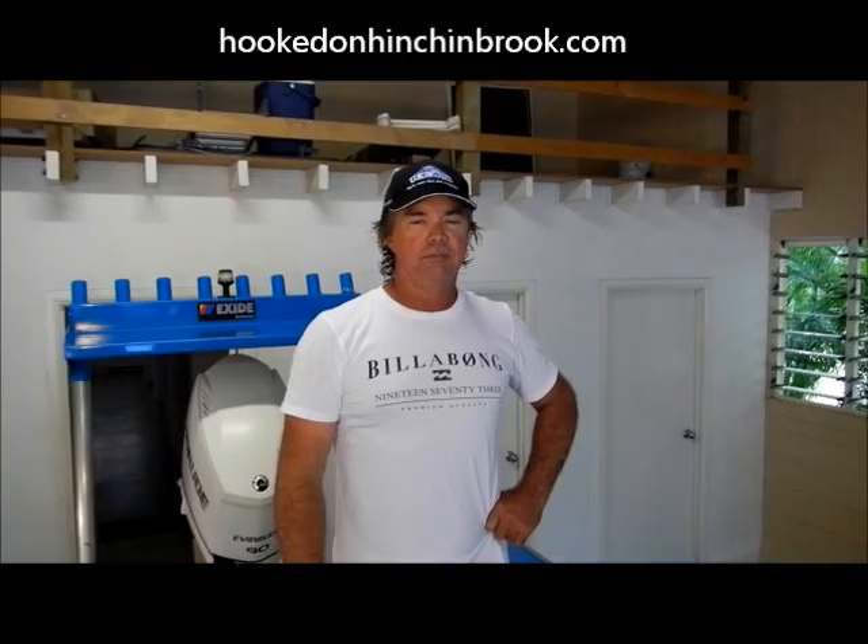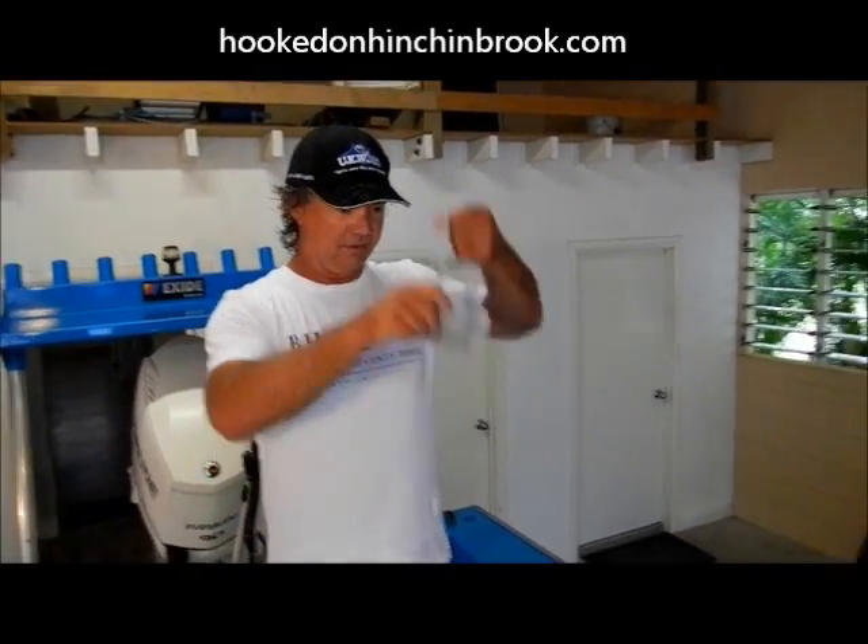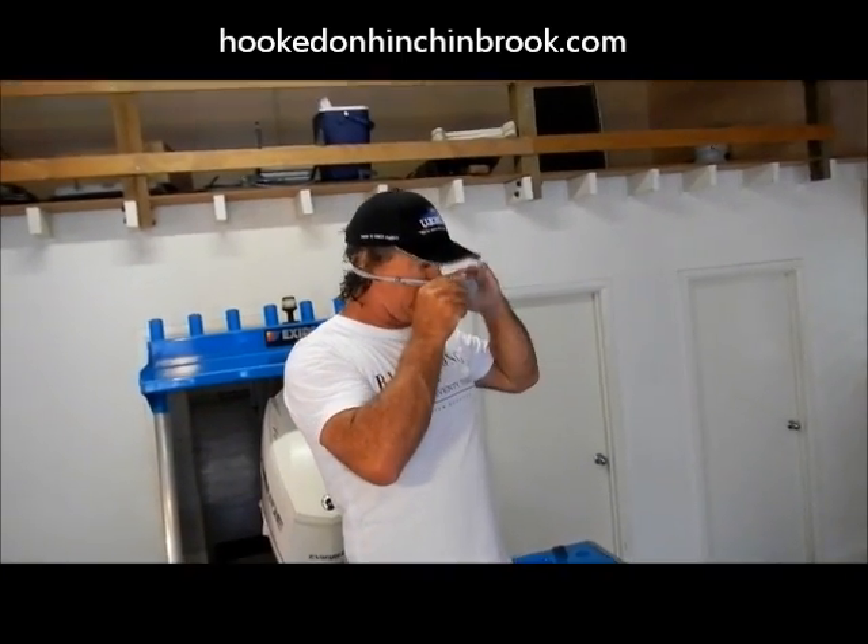Hope that helps. So there you have it guys — bimini twist. And just to show you how easy it is, I'm going to make him do it with a blindfold on. Anything to embarrass me on Facebook. You're a shocker. I know.